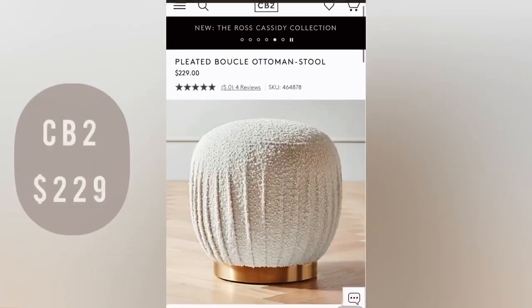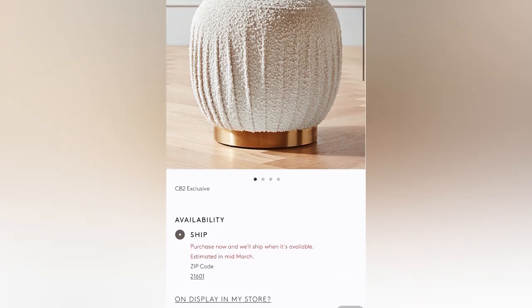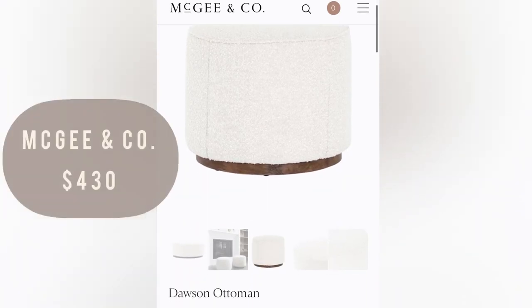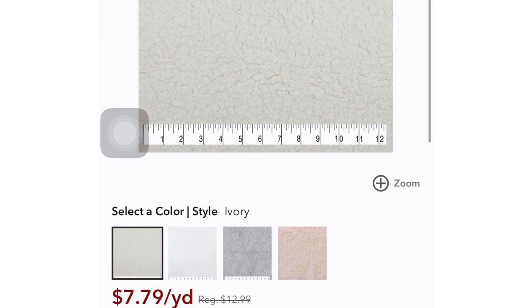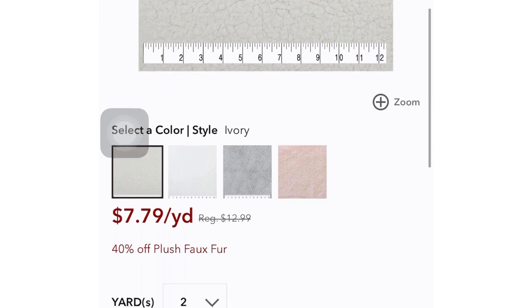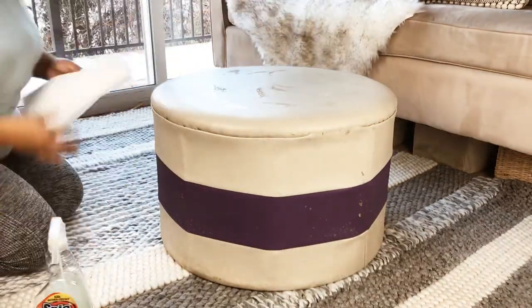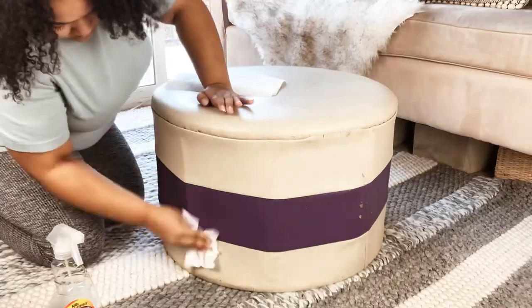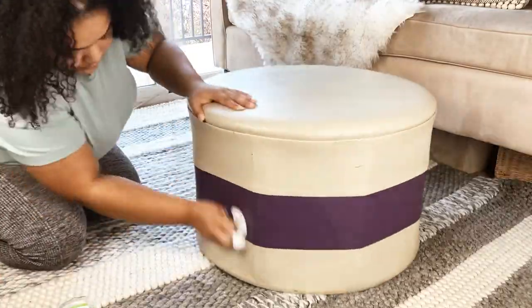I'm more into modern trending looks like this boucle ottoman fabric. CB2 has their own version, and McGee & Co has their own version for $430. So I'm going to be using some sherpa fabric from Joann's — when I purchased mine it was on 40% sale, so only $7.79 a yard. But before I get into that, I'm going to give this a really good scrub down because it is very dirty after sitting in my mom's shed for who knows how long.